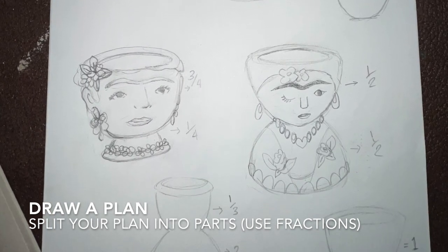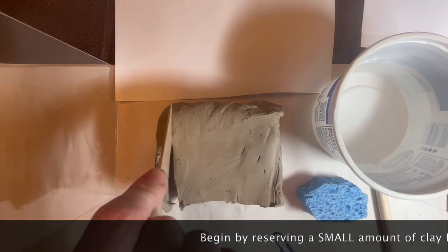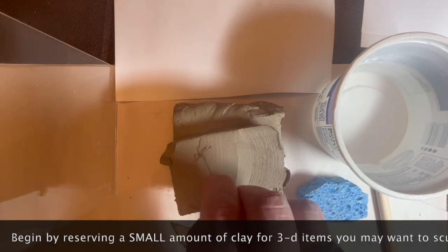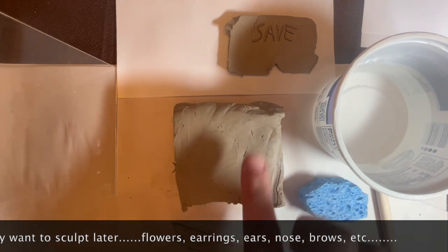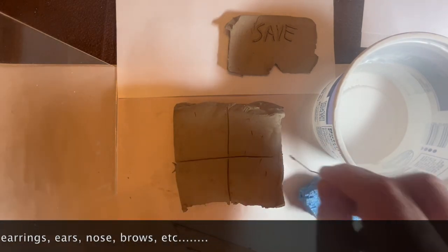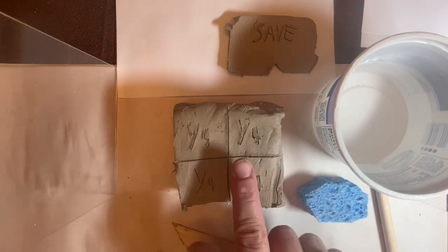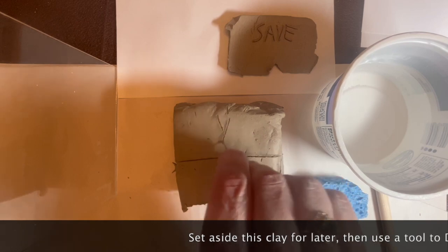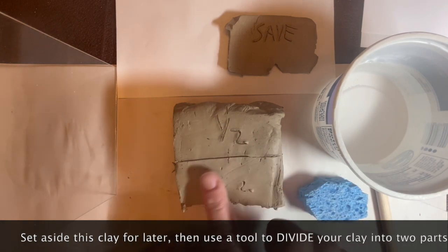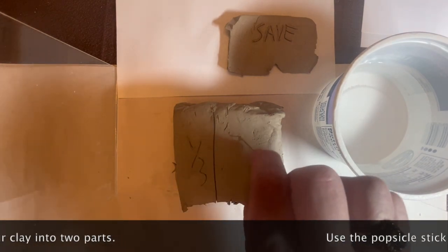Start with your plan and divide it into fractions. Step one, you're going to create two pinch pots. Begin by reserving a small amount of clay that you will use later for 3D items. Write the word 'save' on it so you remember to set it aside, then use the rest of your clay to create your pinch pots. The piece you're setting aside can be used to make earrings, flowers, and different accessories you might want on your pot.